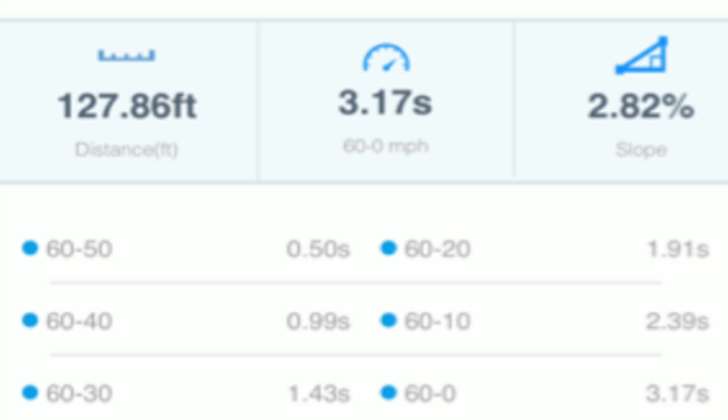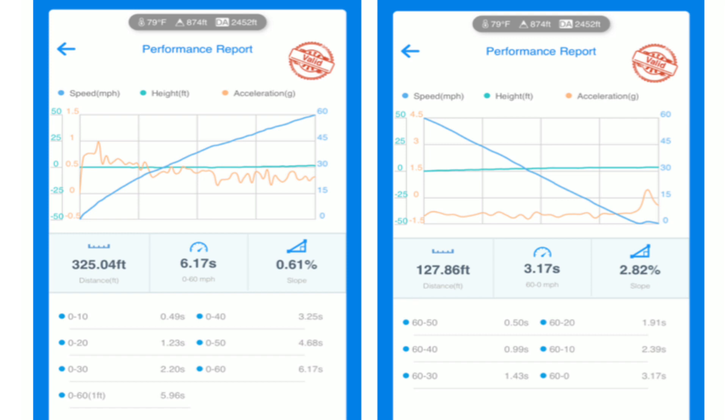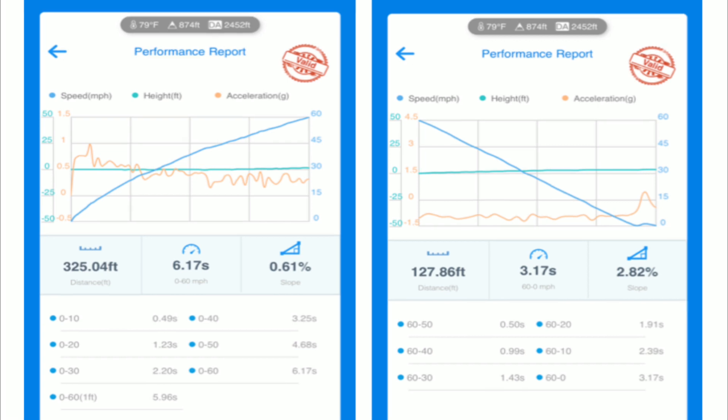I'm really interested to see if the max regen button, when it is active, will actually help us slow down faster. I'm not sure, but we're going to be testing that in Part 2. I think it's pretty cool, and I'm super excited to see what 100% battery is going to bring — I think we can get under 5.5 seconds, and I'm hoping it will actually stop quicker with the max regen on.